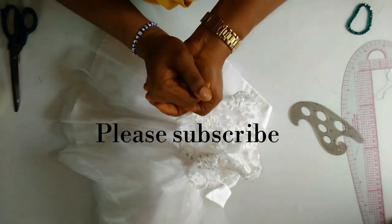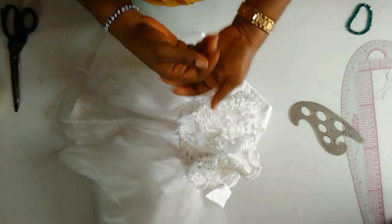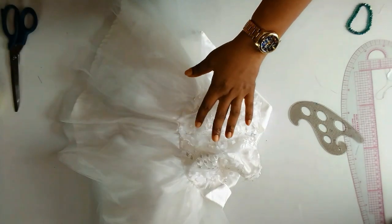That is it for today. Please do subscribe and turn on the notification bell. I'll see you on the next one.